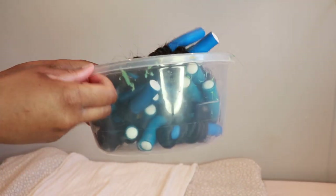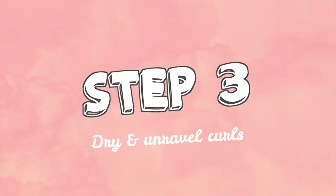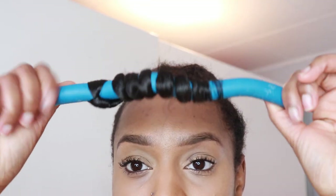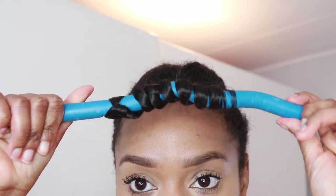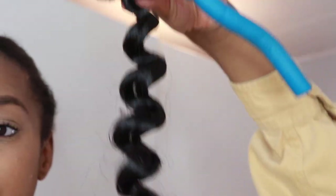Anyway, what we're gonna do now to activate the curl is take some hot boiling water and pour it into this bowl, which brings us to step three. Step three is to dry and unravel the hair. So what I did was I let the hair sit overnight to air dry. You could use a blow dryer if you want, but I personally just rather leave it alone and let it dry on its own. And bing bam boom girl, look at that curl!